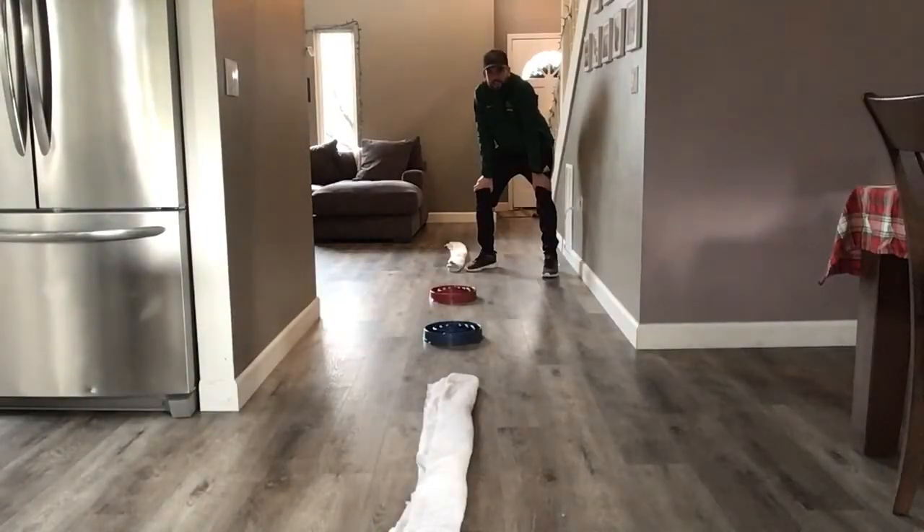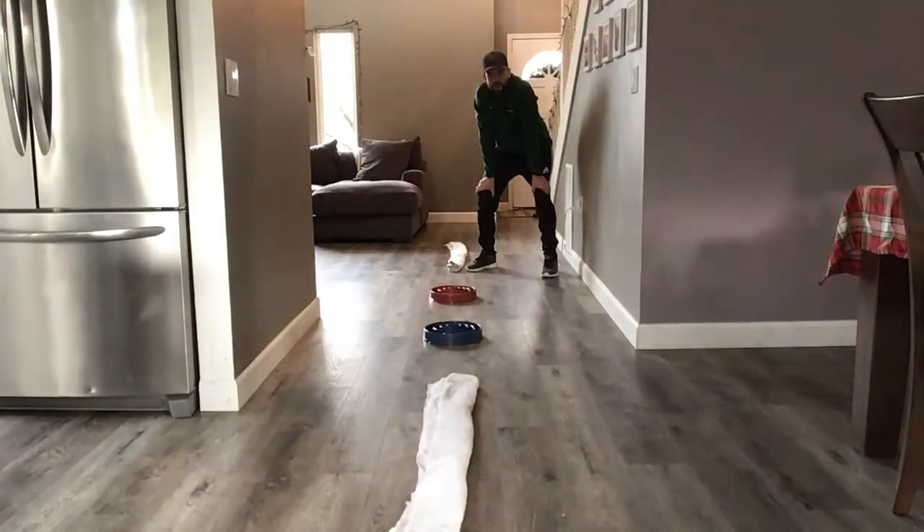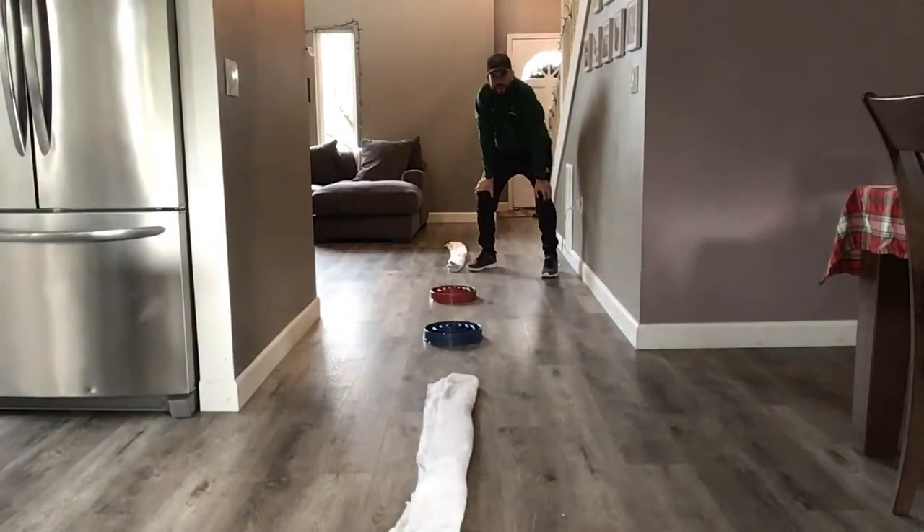Our next challenge is to create a balanced obstacle course. I've created a pretty simple one here using towels and our dog's feeding dishes. You can create whatever makes sense to you or is challenging to you. Just make sure you're being safe and also make sure it's okay by your parents to use whatever items you decide to use.